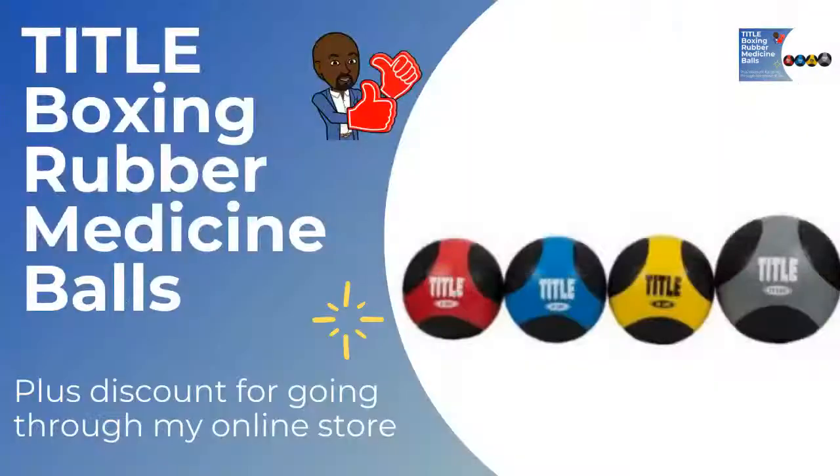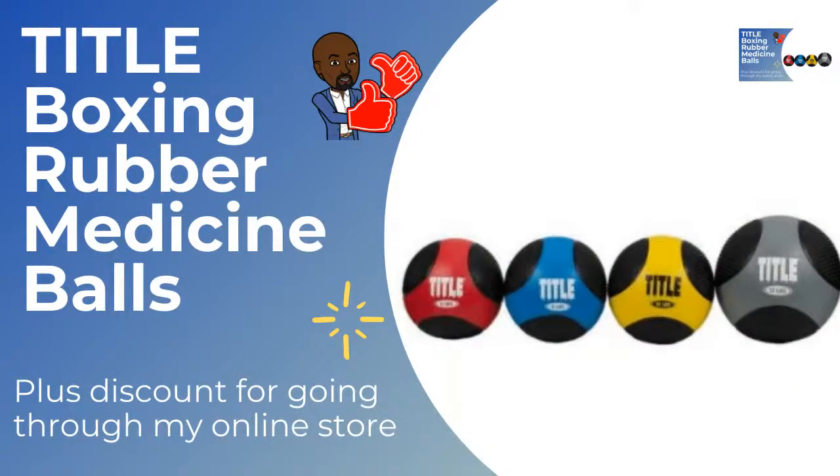We're going to be talking about a product promotion. Particularly if you are putting together your own gym or you're in search — because my data is showing that people are searching for this — we're talking about Title Boxing rubber medicine balls. Hard to find item. I know you can go to places like Amazon, but I'm here to serve you as a veteran-owned and operated business, my online store. You can come through me because through me, you get discounts and perks.